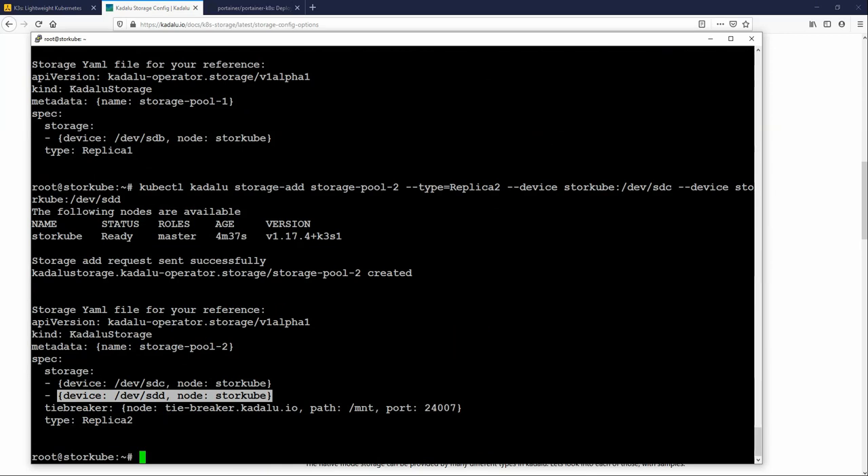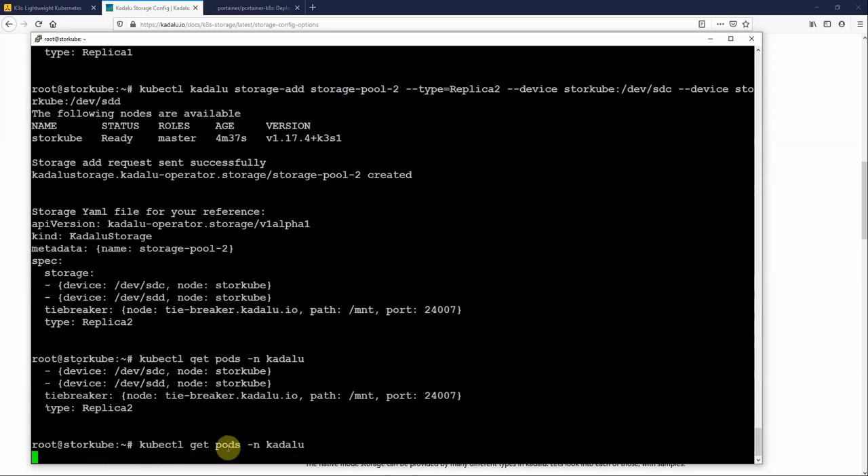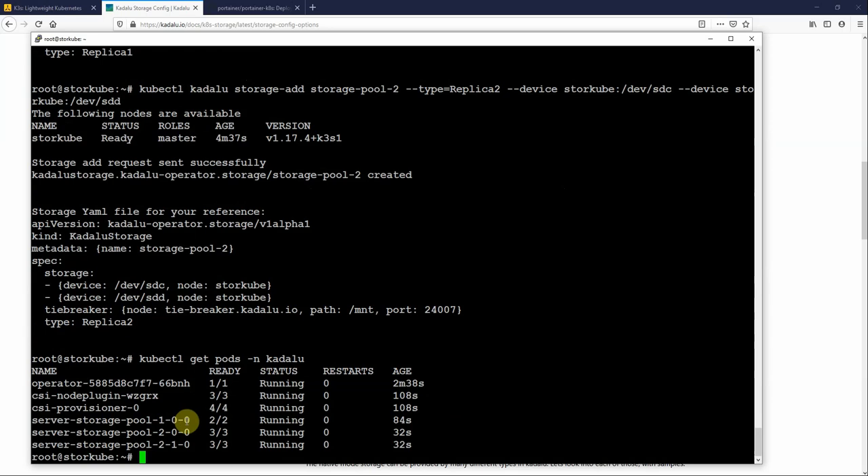Running kubectl get pods, we can see everything is running. There's storage-pool-1 and two instances of storage-pool-2 — one for each of the disks — and they're all running.